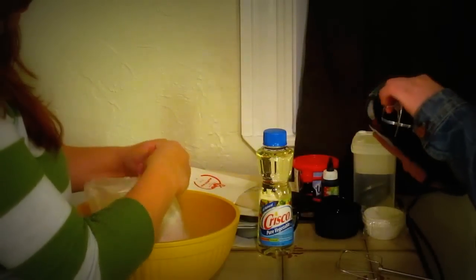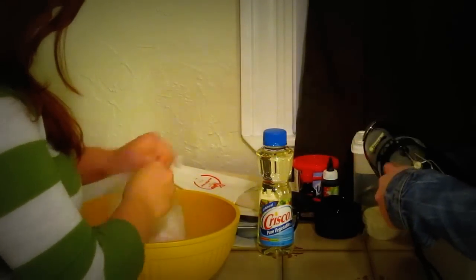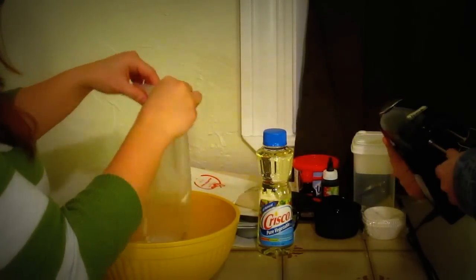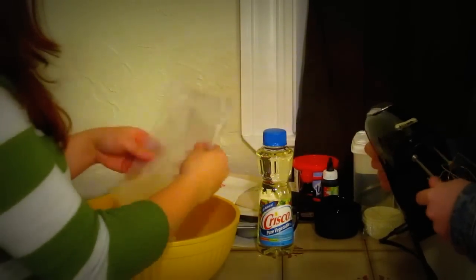Step one involves mixing cake batter. For this we're going to use Funfetti to celebrate the Joker. This is the part where everything goes in really fast motion, so enjoy. Goodbye.